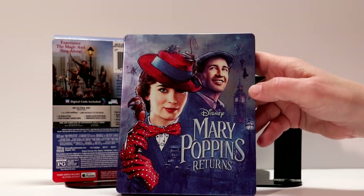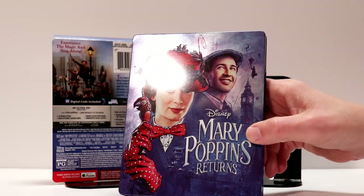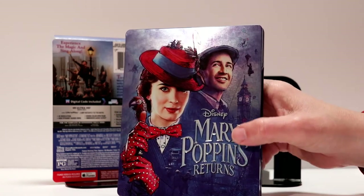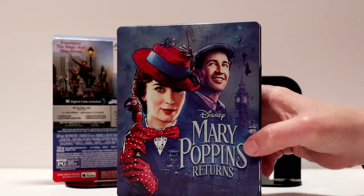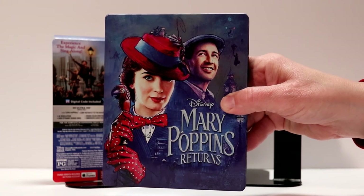You've got Mary Poppins flying down from the sky and some other different scenes from the movie. As far as the title, the title is debossed — so 'Mary Poppins Returns' is all debossed. Looks really, really nice. I like the way that this looks.